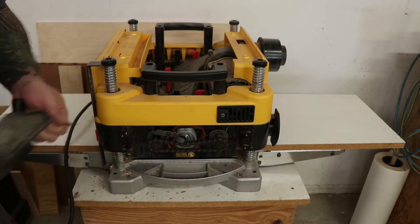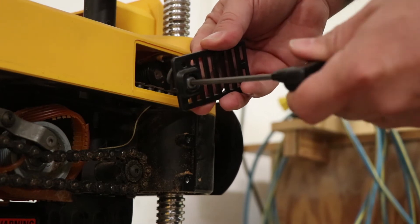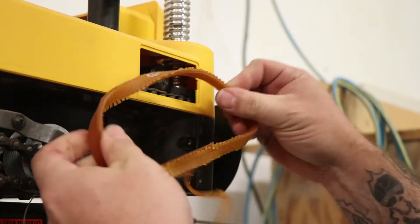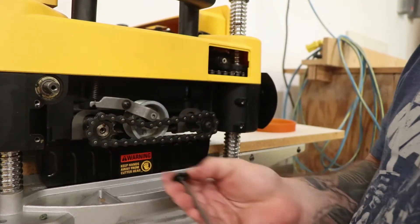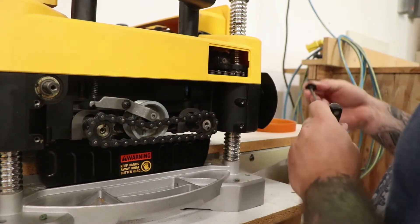That's where the motor pulley is. You only need to turn the Allen on the motor cover a quarter turn to remove it. Now I can remove the old belt and clean up all the debris. To give myself more room to work, I'm going to remove the feed roller chain and the tensioner.